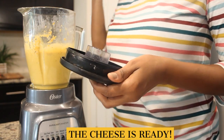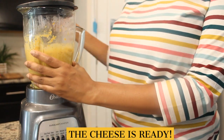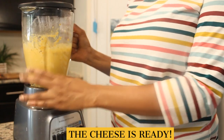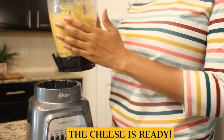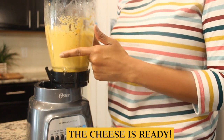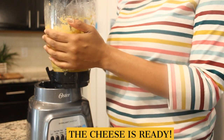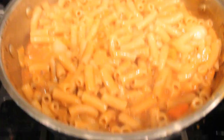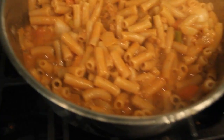I also add in some sea salt, black pepper, and a squeeze of Dijon mustard. Make sure the pasta is completely cooked — about 10 to 12 minutes — then we're going to add the cheese sauce. Depending on what blender you have, you may need more or less liquid. This is not a strong blender so I added about a cup of milk and water mixed, but if you have a Vitamix you probably won't need as much. Let's go ahead and add our cheese sauce to the pasta.